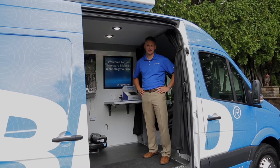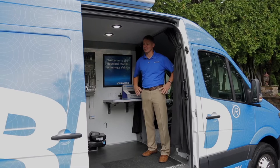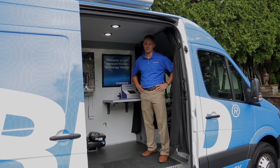I'm Chris Wiseman, the Technology Specialist for the Mid-Atlantic. This is the Hayward Mobile Technology Vehicle. Come on in, I'll show you around.